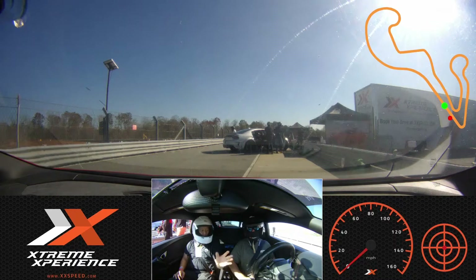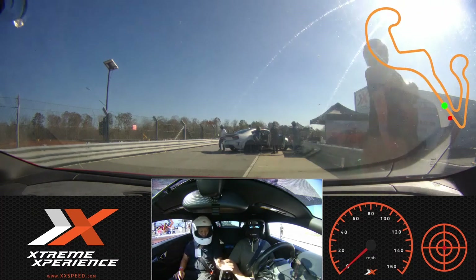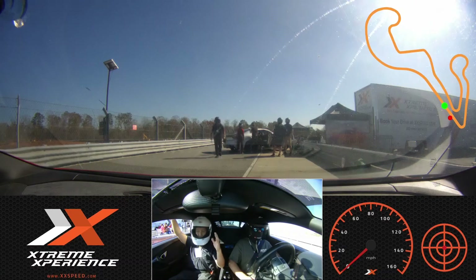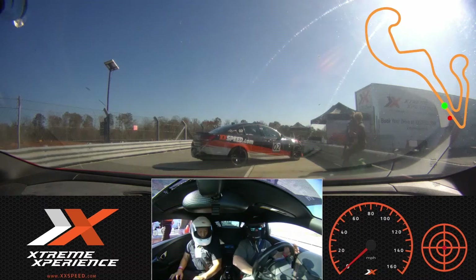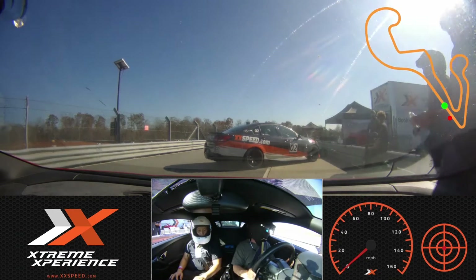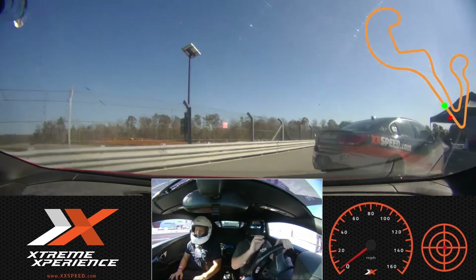Okay, so just stay off the paint, don't hit the cones, stay off the rumble strips. Okay. It's all about you. We're good on the flat tire though, right? Yeah, don't worry about that. Go ahead, turn it all the way out. Take your time, okay? Take your time.